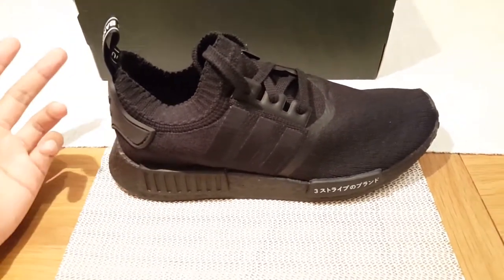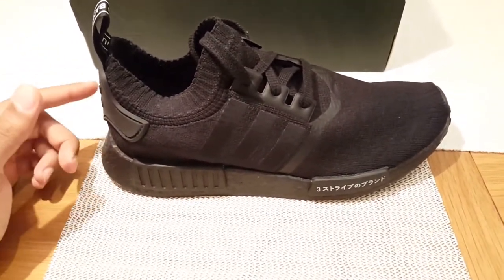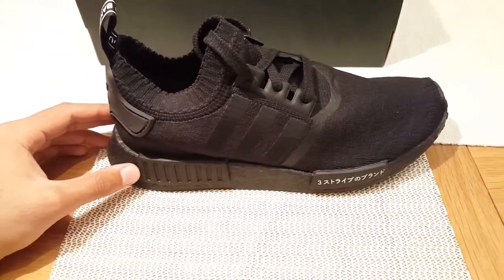I'm going to put these shoes on to show you how they look on feet, so stay tuned for that. Catch you guys later.